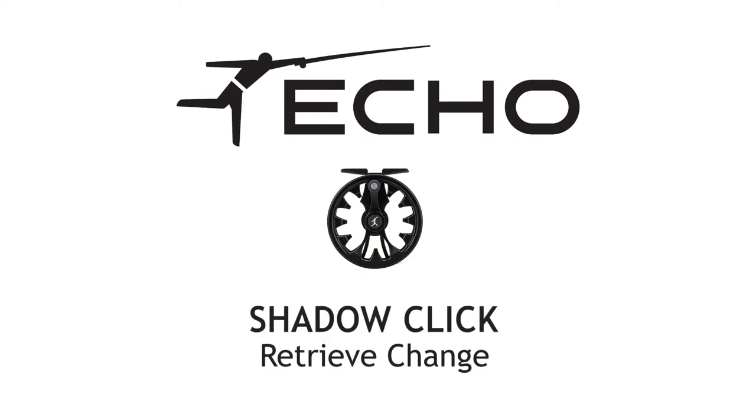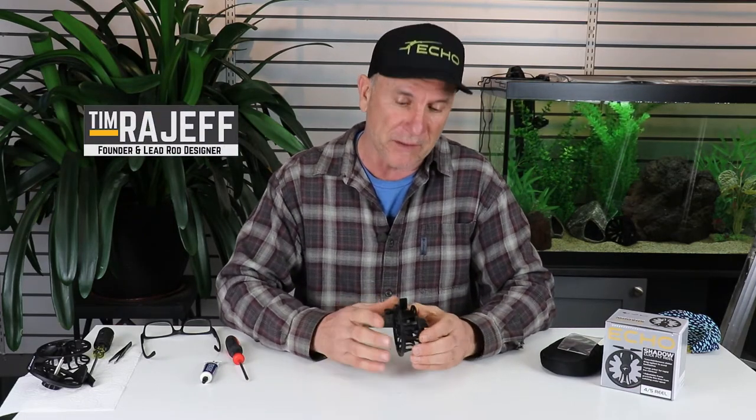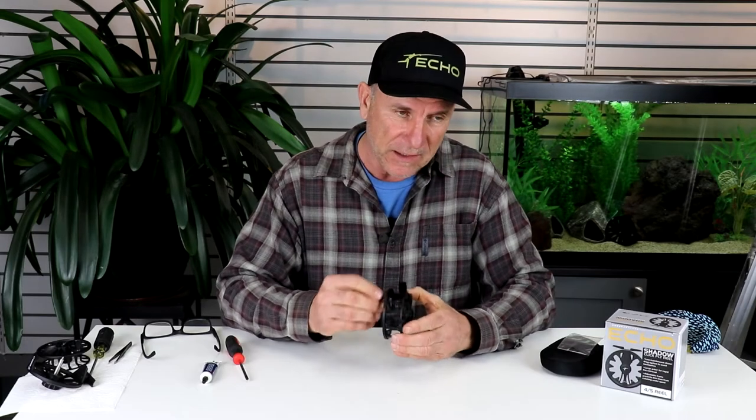Hi, I'm Tim Rajeff, and I'd like to show you how to switch your Shadow Click reel from left to right hand wind. The design of the reel was to be super minimalistic and light. And if you wind one of these reels, you'll notice a different sound in one direction versus the other.